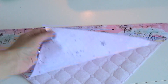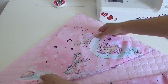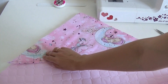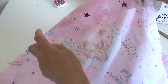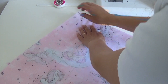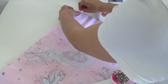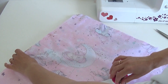Now I will sew the entire blanket together. I take one piece of the blanket, place it face side up, place the hood on the corner on top, and then place the second blanket piece face side down on top. I pin it with needles and sew it on the sewing machine.